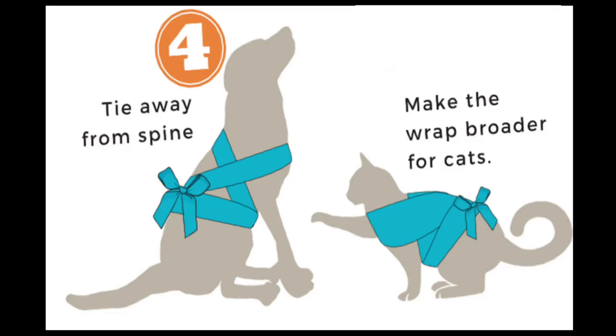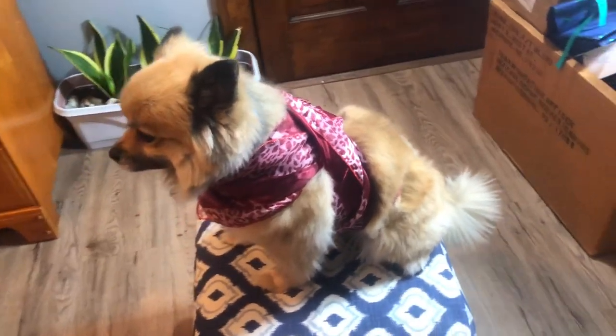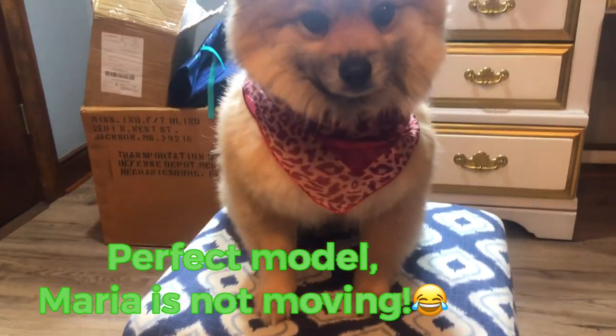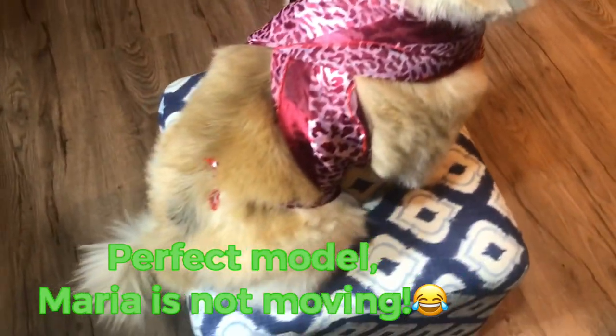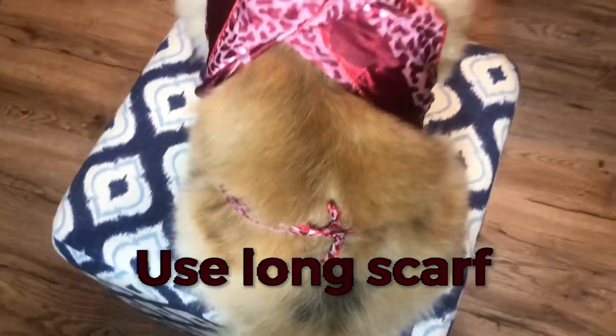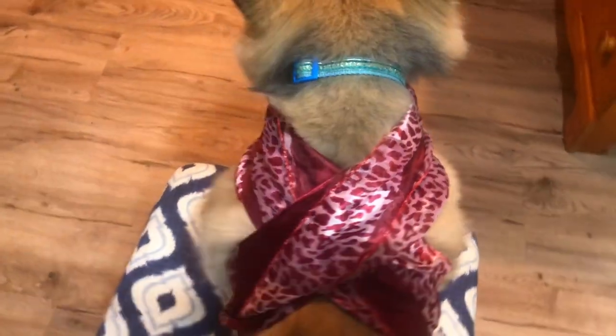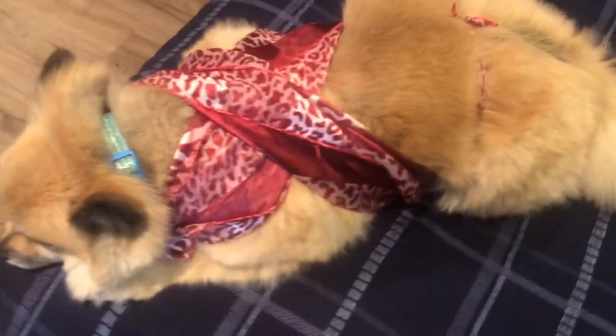Then finally, up just in front of your dog's rear leg, underneath — make it snug enough. So it's gonna give a little bit of pressure para sa comfort effect-nya.